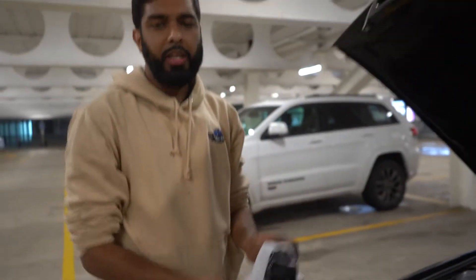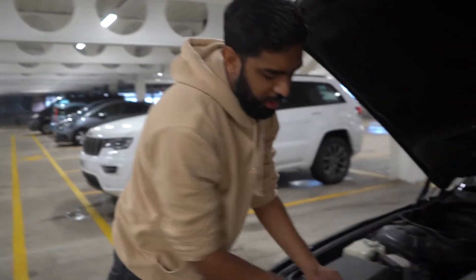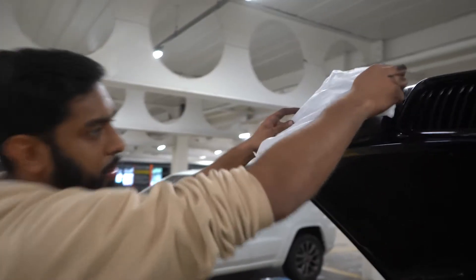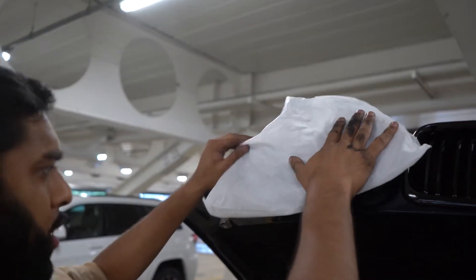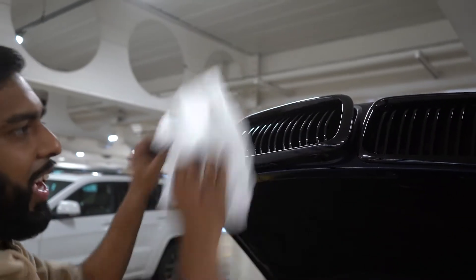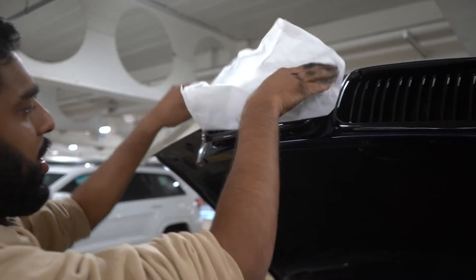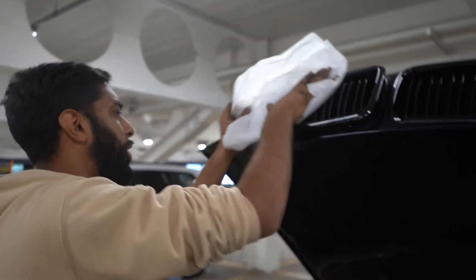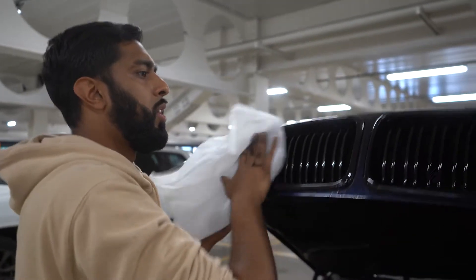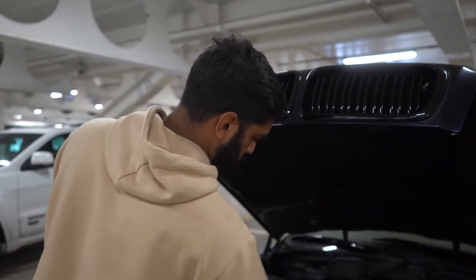Now it's time for the last one. The reason I'm covering it with this is because my hands are dirty and I don't want them on the grill. So I'm placing it like this before banging it in. However, you want to make sure you've got the right side first before hitting it in, otherwise you're going to get a bent grill. There we go - and that's it, grills have been changed.